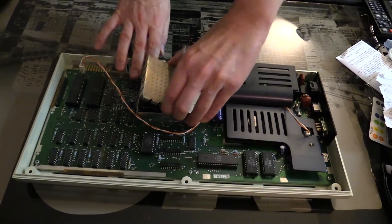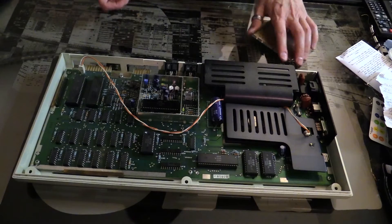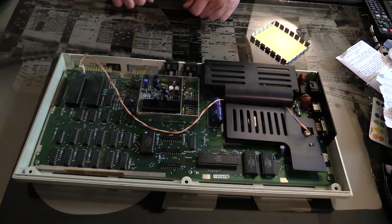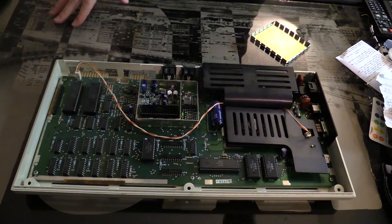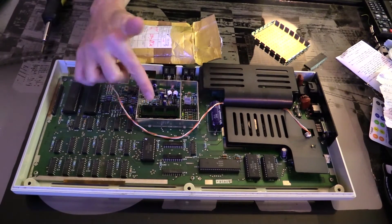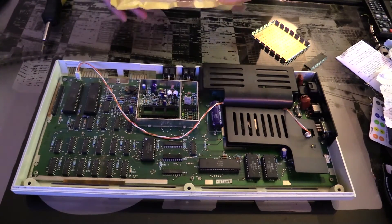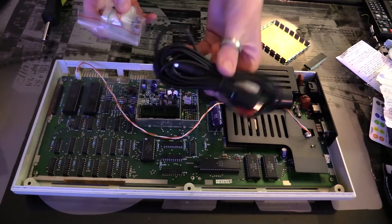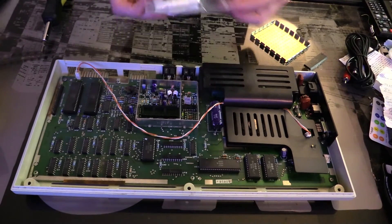That is off now, and this is the chip that we're going to replace. I went ahead and removed this chip. So now I'm going to take the contents out of this envelope. Inside the envelope I have my S-Video cable and the mod itself.